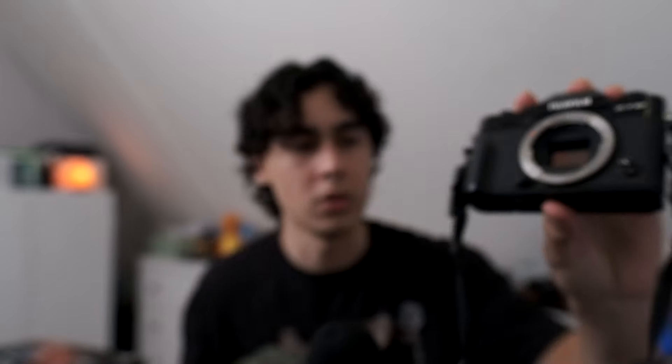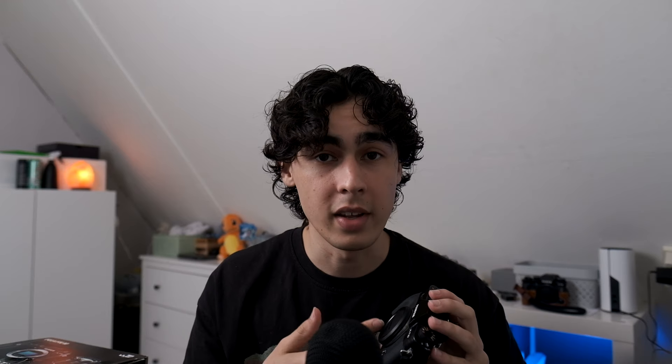I bought this mainly for the X-Trans 2 sensor. Here it is — it might not look special, but I owned the X-T1 and X-E2 about a year ago and I really missed that sensor. The camera is in really good condition. It came with a battery, so let's put it in — and it works!